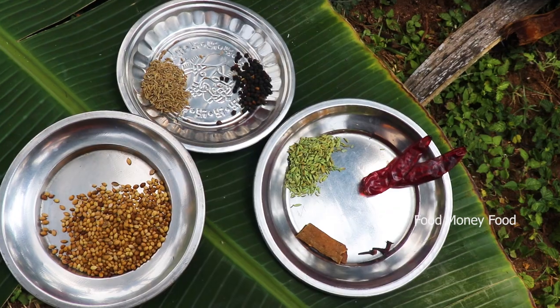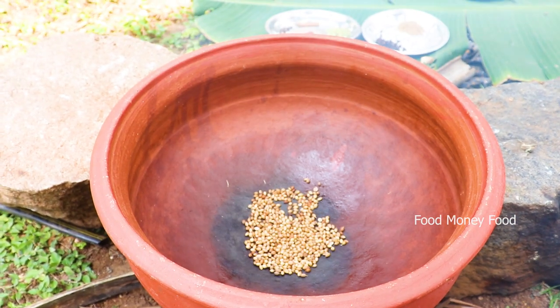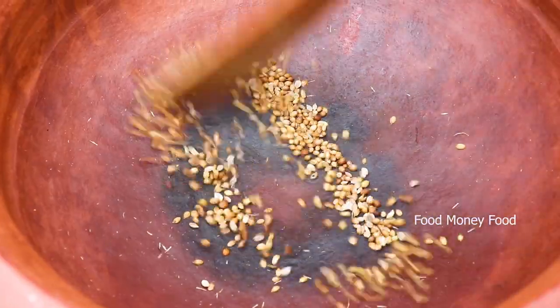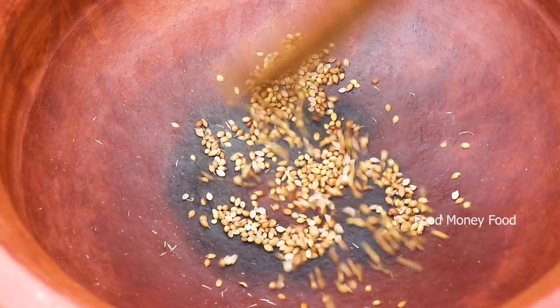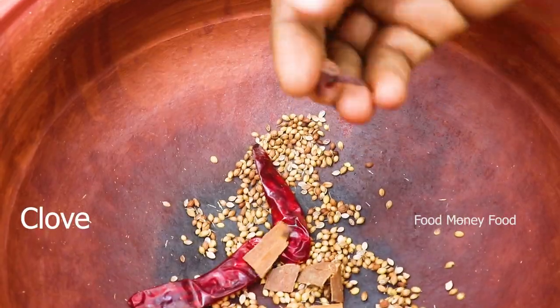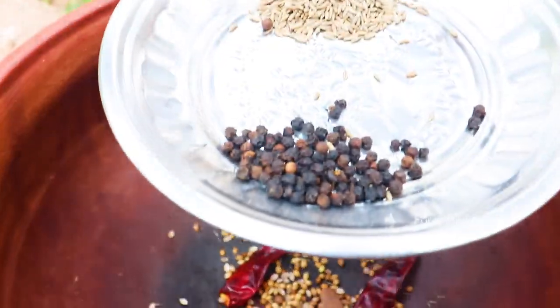Let's try to dry this. Let's make a little bit of a pot. Now let's put it in the pot.